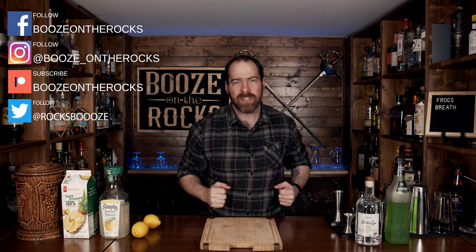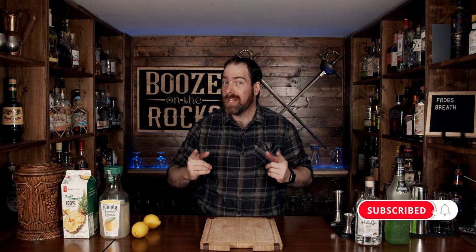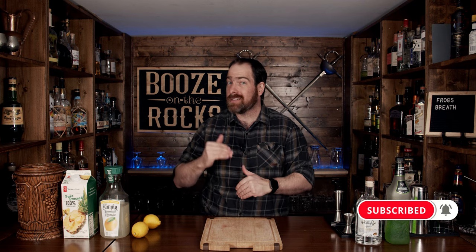Welcome back to Booze on the Rocks, where we make cocktails for everyone. My name is David Edwards, and it's great to have you here today. We're going to make a cocktail by Lou, the bartender that I found on Instagram. It's called Frog's Breath, and it's a very, very pretty cocktail. I like my pretty cocktails, so this has a few steps and it's going to be a lot of fun to put together. Let's get into it.